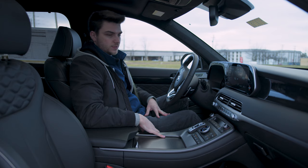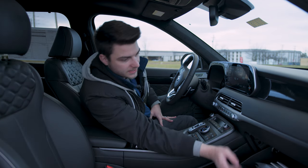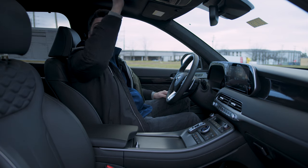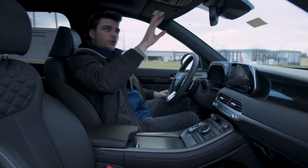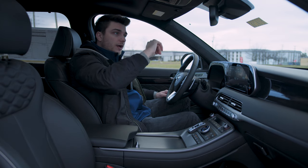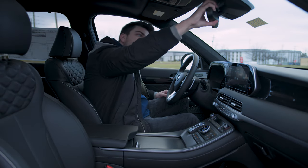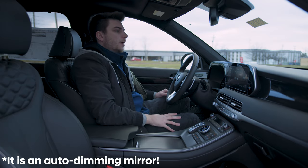Tons of storage space in here. You've got the glove compartment up front. Sunroof controls — this one has a shade too, and you can control the panoramic one in the back from up here. Dome lights, Blue Link controls, waypoint, and SOS are all up top. The rearview mirror has universal HomeLink garage door opener controls. It may be auto-dimming — I'll put a note on screen if it is.